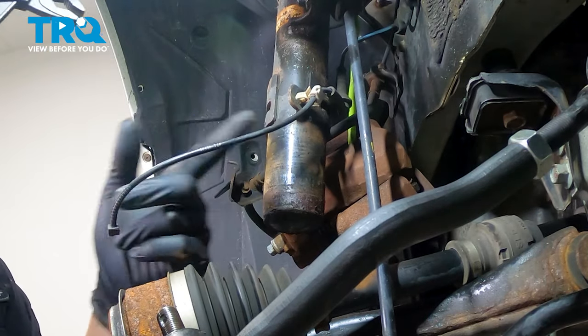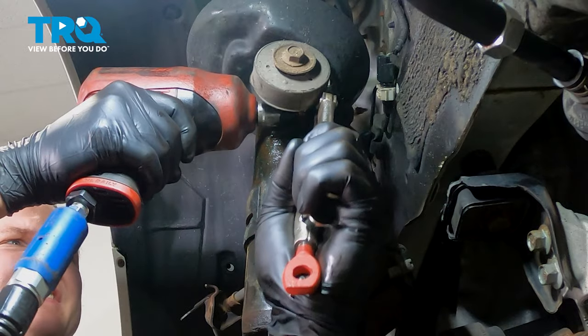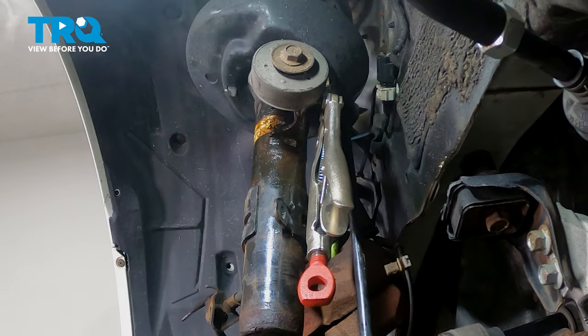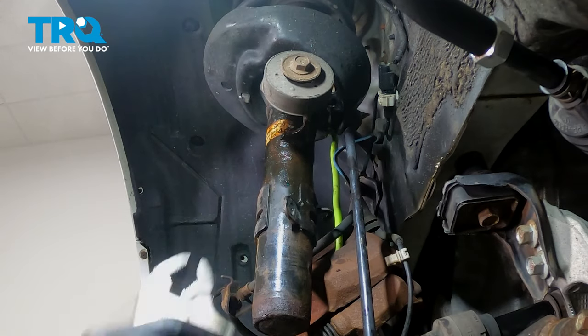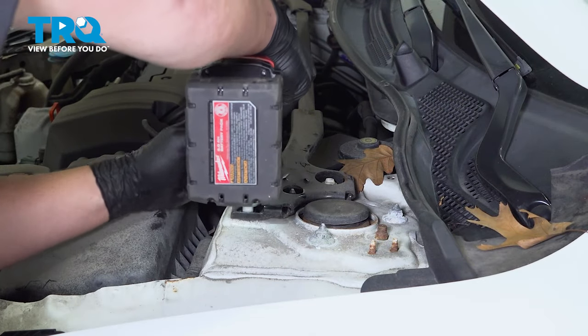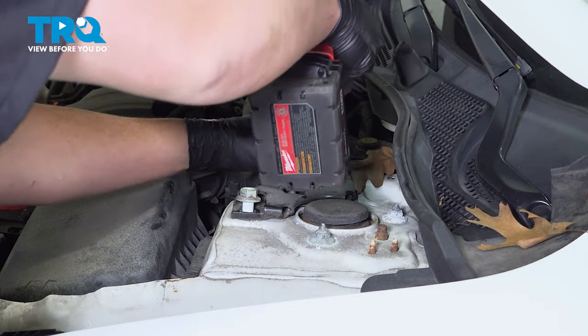Pinch the clip and push it through the bracket. I'm going to use a pair of locking pliers to hold the stud of the sway bar link while I use a 17 millimeter socket to remove it. Remove the sway bar out of the strut. Using a 17 millimeter socket, remove the two nuts on the strut bar.